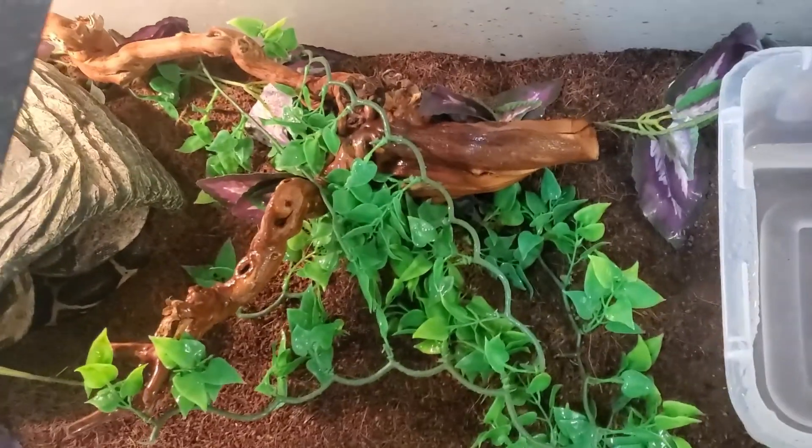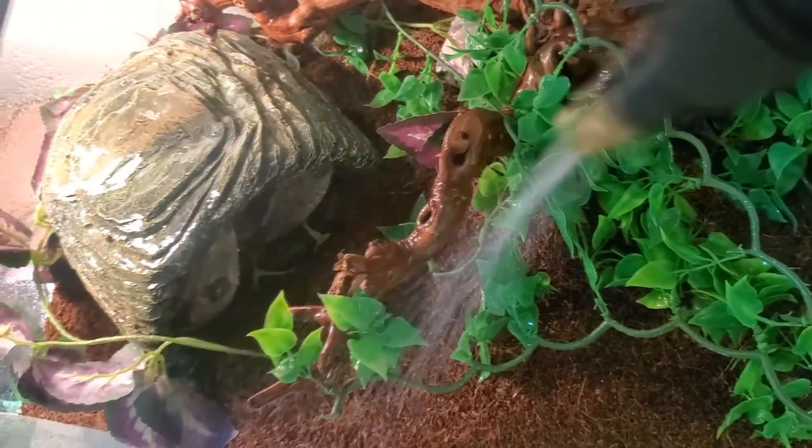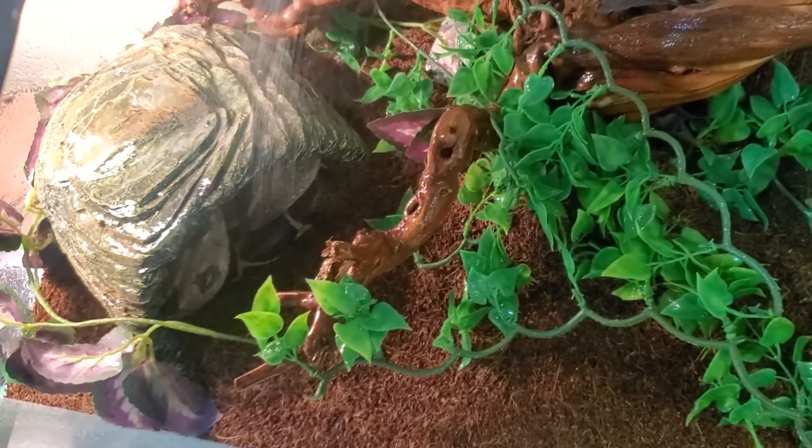Not for all of them, but for a good amount of them — especially tropical species, or species that need humidity in the 60s, 70s, or 80s. Keep the humidity up when they're in shed.